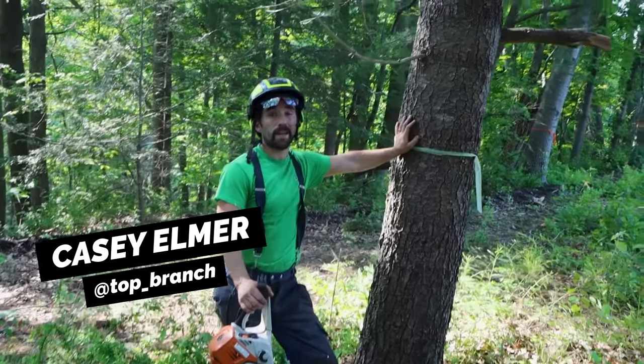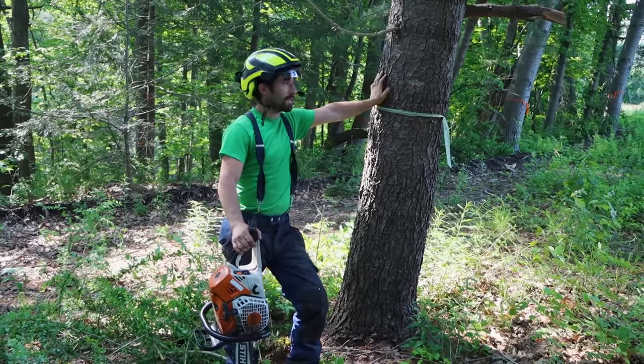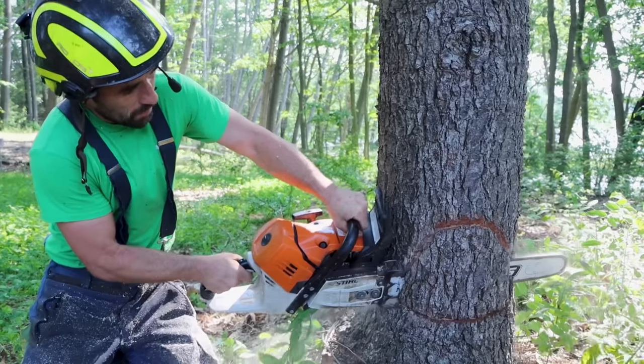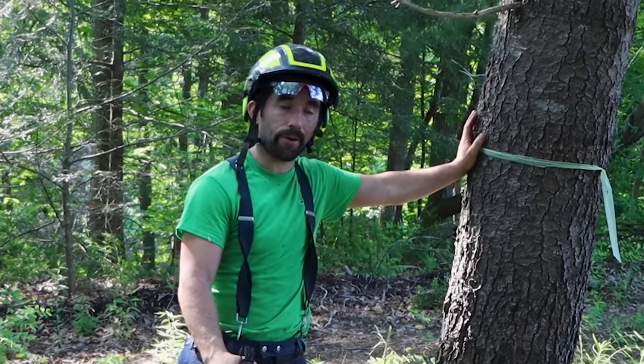Hey guys, Case with Top Branch. Today we're going to do the beginner guide to cutting a tree. We have a nice white pine here — it's super easy. We have all the room that we need, plus it's got a little forward lean right where I want to go. We're going to do a traditional face cut and then a nice easy back cut, and the tree's gonna flop down.